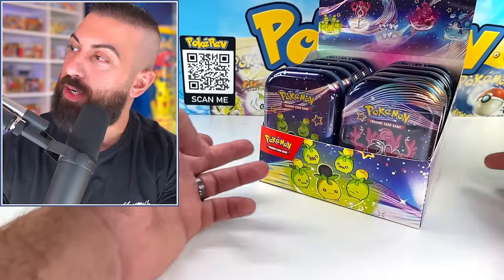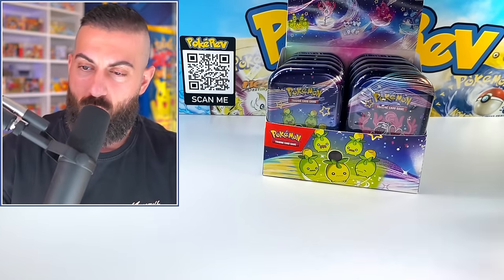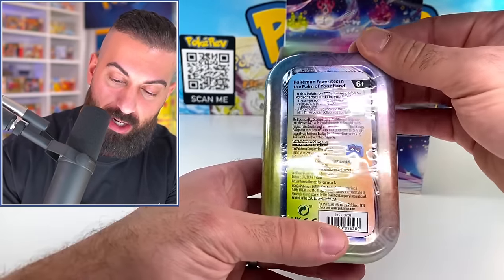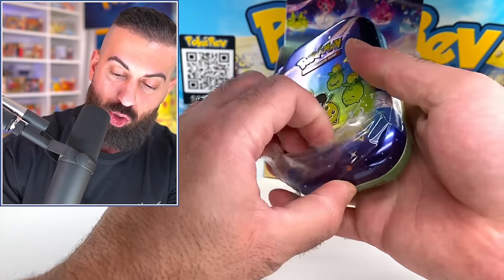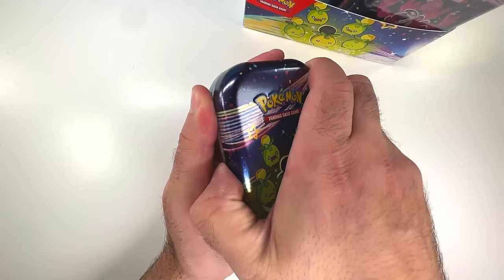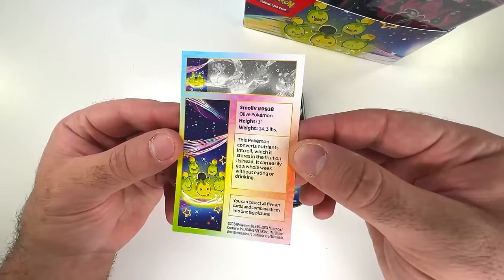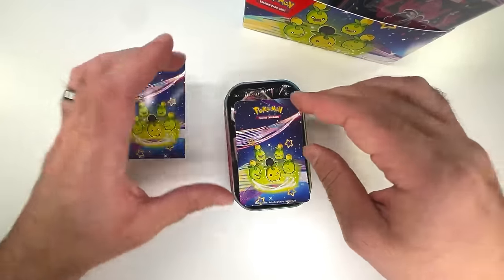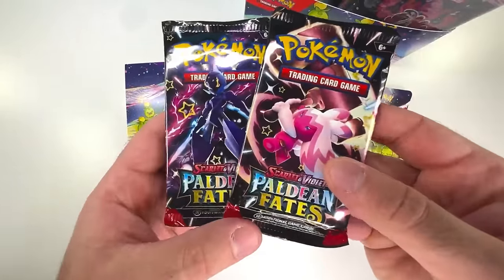We have 10 mini tins inside of this display case and we're going to see what comes inside these. Usually there are stickers and different artworks you can put together, and then of course a bunch of booster packs. Let's pull our first one out. It says 'Pokémon favorites in the palm of your hand.' Let's see if they switched anything up on these newer ones. Let's pop the top - we have our first artwork. We got a small artwork piece and a sticker version, plus two packs inside the mini tin.